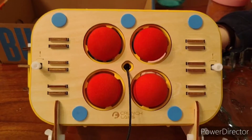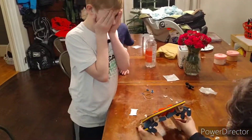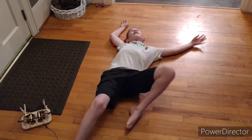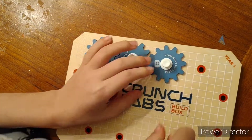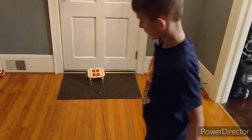Alright, let's try it out. Okay, let's go to the living room. Let's get our latest gear. Alright, let's go into the living room.